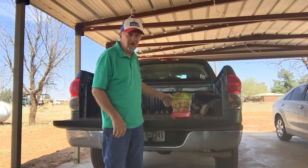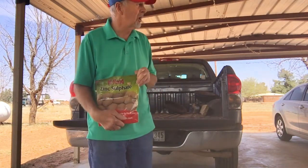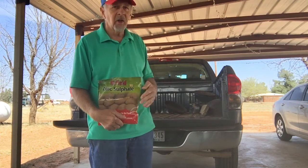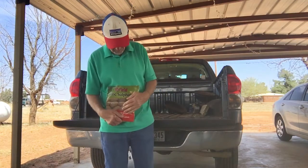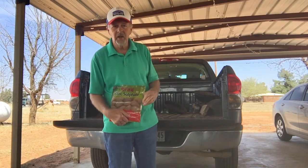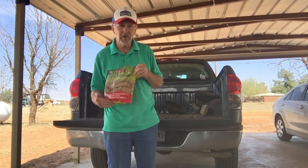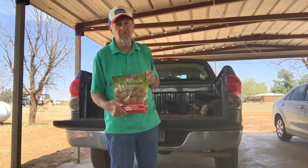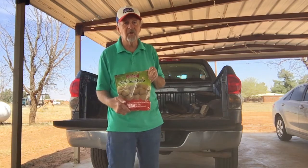What is zinc? We have zinc sulfate, and this is a four-pound bag. Unless you have a numerous amount of pecan trees, you're probably not going to need this much — it will last you almost a lifetime because it just doesn't take much zinc. The instructions call for one tablespoon per three gallons of water, so the four-pound bag is going to last you a long time. You can typically find this at a garden center, or it's available on Amazon.com.